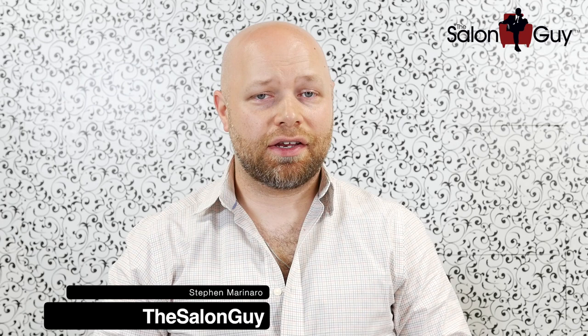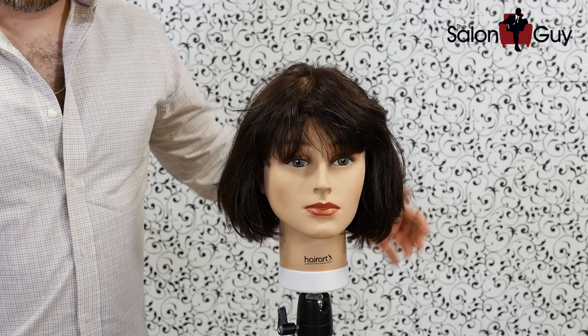Hey, what's up guys? Stephen of Salon Guy here. I've gotten a few requests to bring it back to my old school videos, sharing my instructions and techniques in a more in-depth and technical way. So because of your requests, I'm going to fulfill them and throw it back to a tutorial style where I explain everything really thoroughly, use more professional terminology. Let's get started.